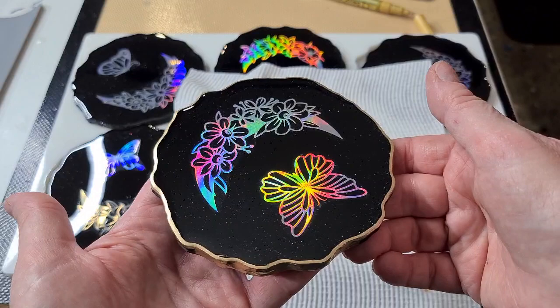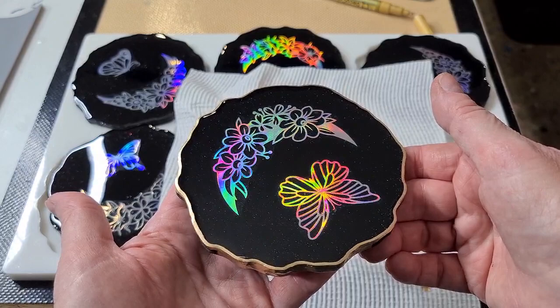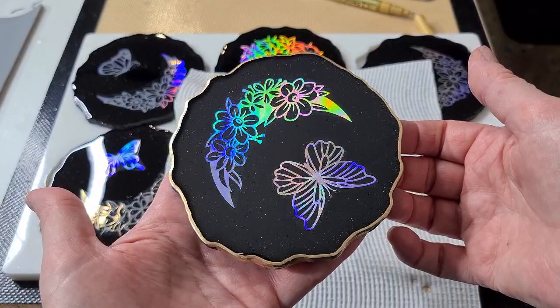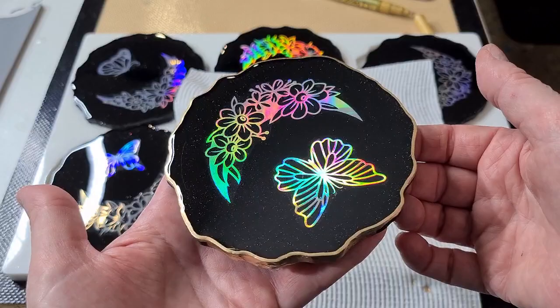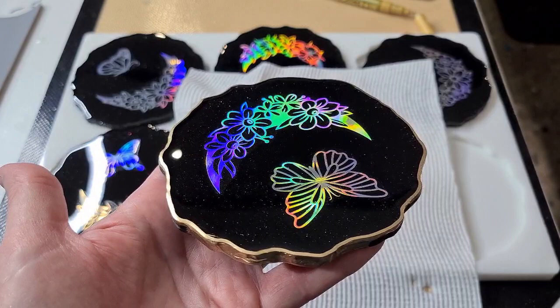If you want the mold, the link is below in the description. If you want the resin foils, I'll put the link in the description as well to where I bought them on the Etsy store. I'm going to finish these and take a photo of them tomorrow in the sun. This was so much fun — I've got so many more sheets to do! If you've got any ideas for what you want to see me do with the other sheets, let me know. Open to suggestions! Love you all, see you real soon, bye for now!